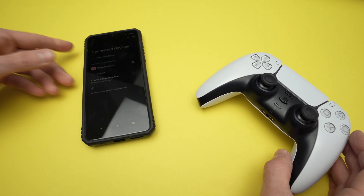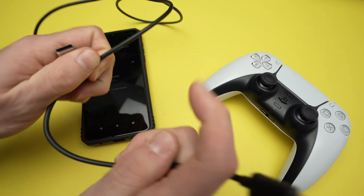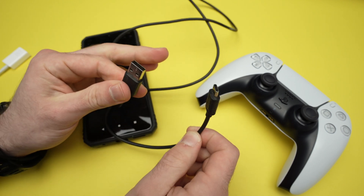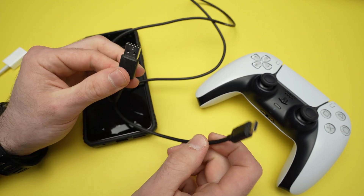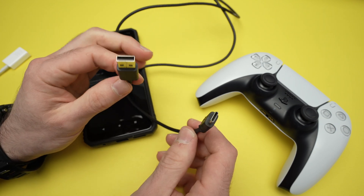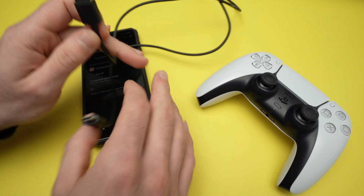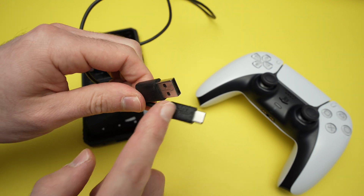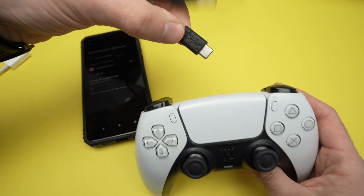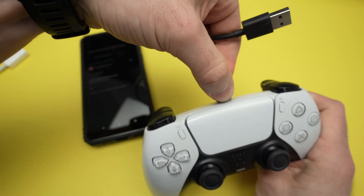If you want to connect using a USB cable, you need to use the USB cable that came with the controller — that's very important — unless you have another USB cable that is OTG, meaning not only for charging but also to transfer data. I'll put links in the description to some OTG cables because not all cables will make this work. This is not the original one that came with my PS5, but since it's an OTG cable, it will work. Connect the USB Type-C part into the port of the controller.